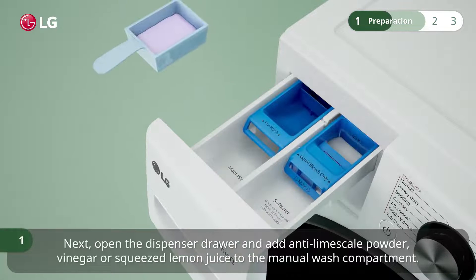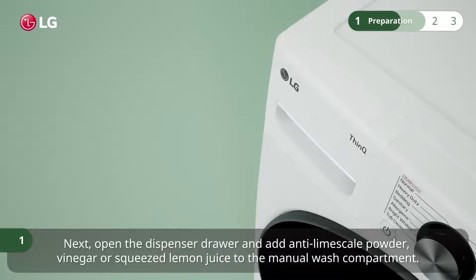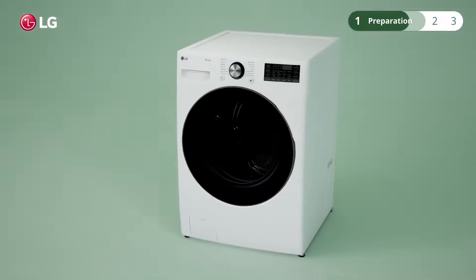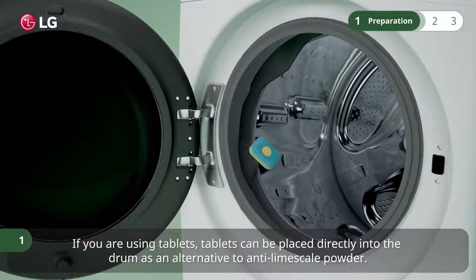Next, open the dispenser drawer and add anti-limescale powder, vinegar, or squeezed lemon juice to the manual wash compartment. If you are using tablets, they can be placed directly into the drum as an alternative to anti-limescale powder.